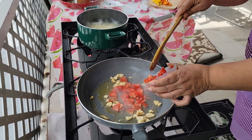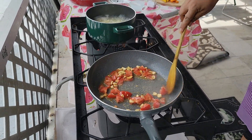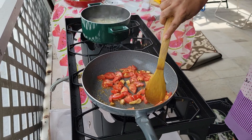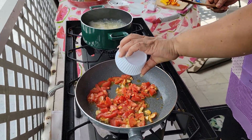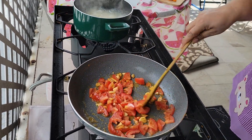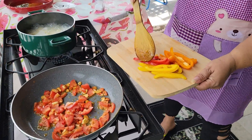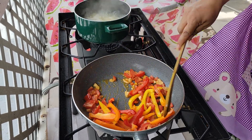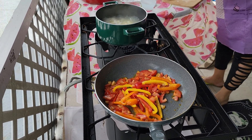Then I'm going to put my tomato in. And put in this spicy pepper. It's hot. And I also have some sweet pepper.